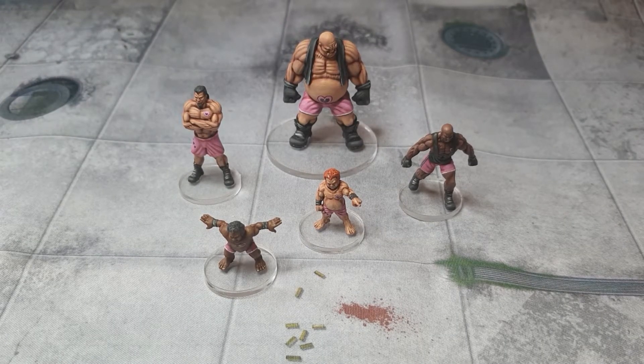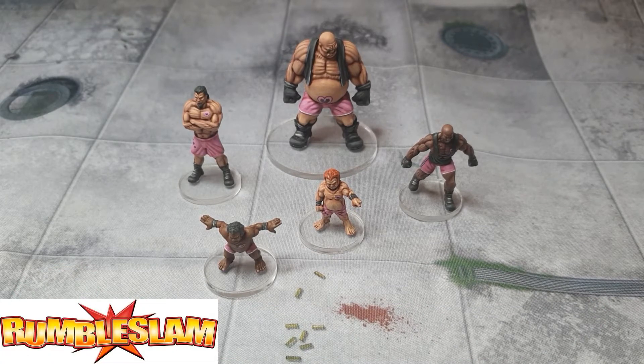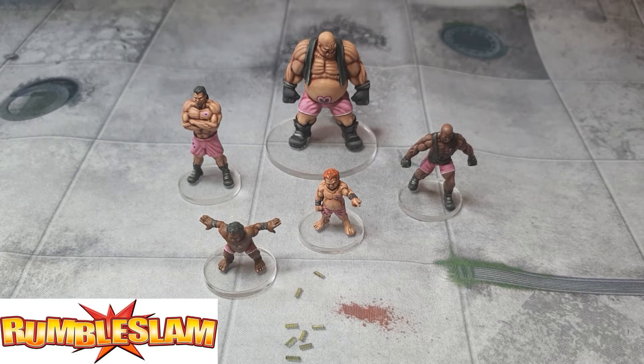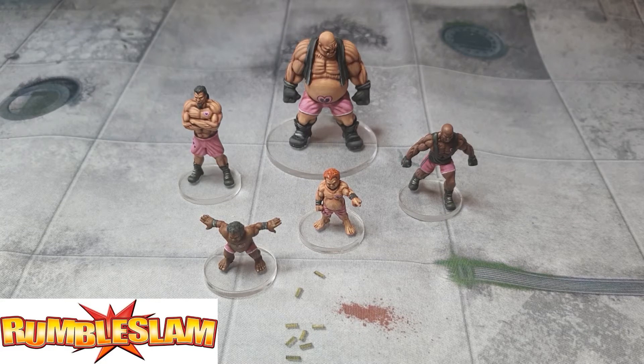Hey guys, it's time for another painting diary video — this is week 17. I've obviously not done one of these in a while, and that's not because I've given up. The problem is I didn't actually complete any projects over that period, not even small ones. It's been a month of really focusing on one huge project that you might see in the next week or two, plus just the odd figure here and there to change things up.